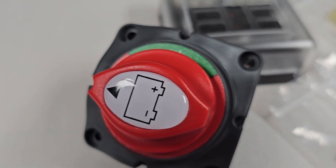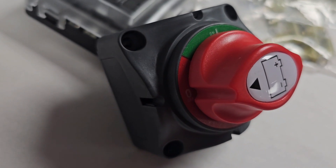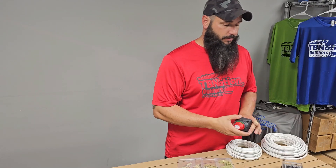As far as the hardware goes, you're going to start off with your main battery on/off switch. This is a marine-rated one-off, one-on battery switch. You're going to put this on your main power line in between your battery and your fuse blocks.